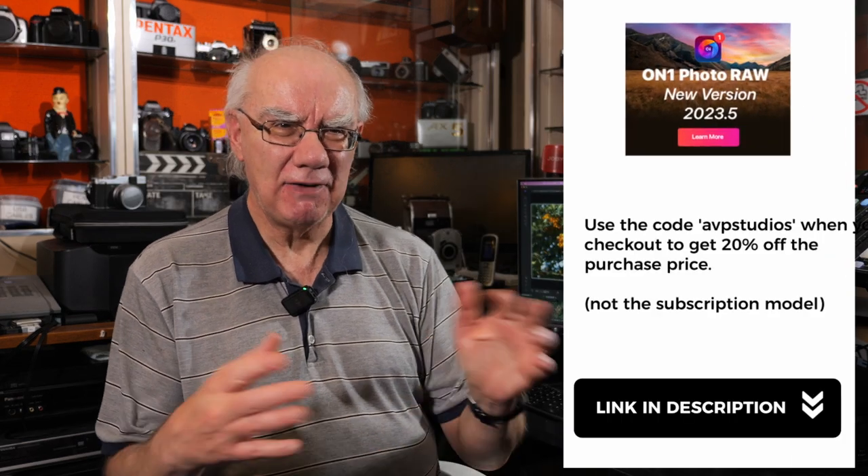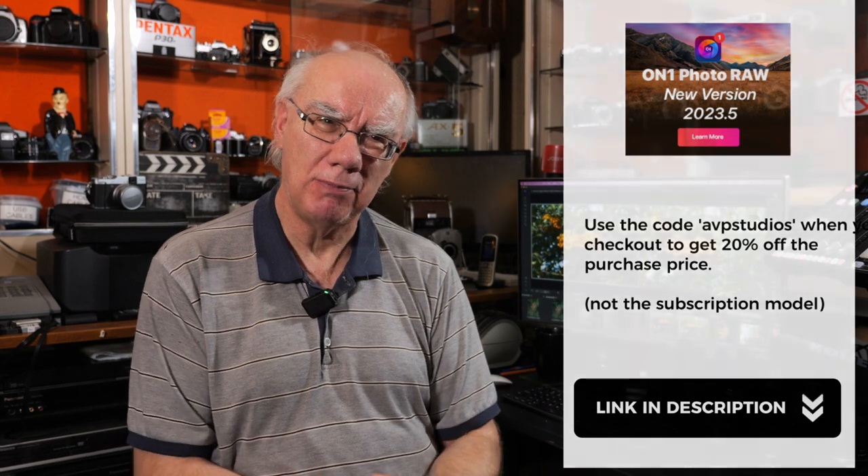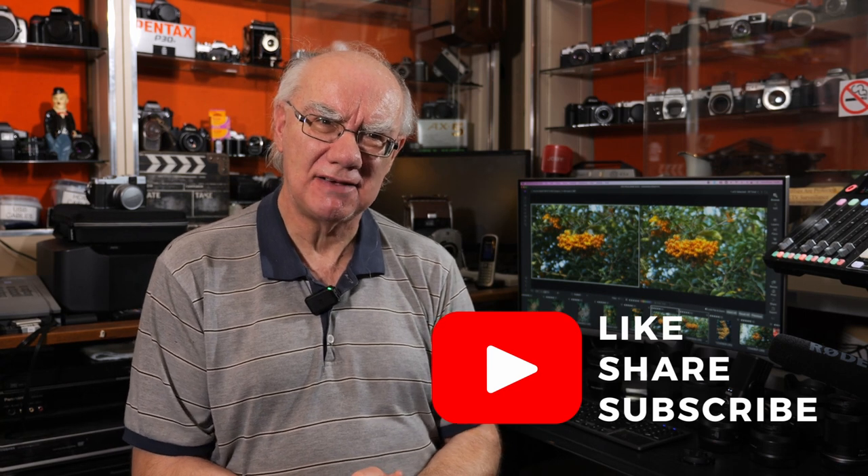That's my quick look at ON1 Photo RAW 2023. I'd strongly suggest you check out other reviews on YouTube — this is just my introduction to how I use it and why I love it, and the fact that you guys and girls can get 20% off if you decide to buy it. Thanks very much for watching. Please subscribe to my channel, hit the like button if you like the content, and stay tuned for more videos on video, photography, and podcasting. Cheers for now!